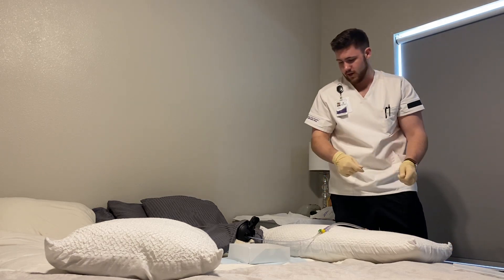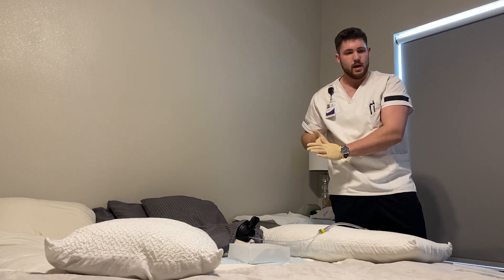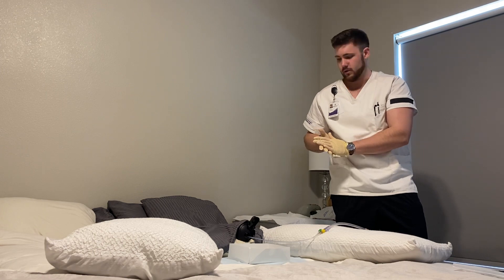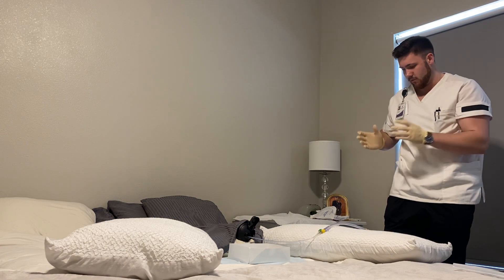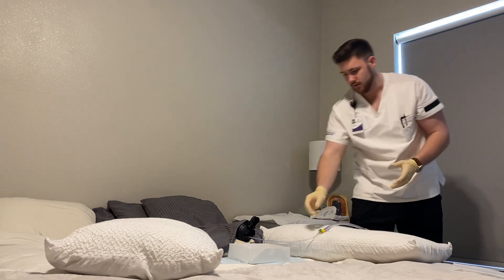Before we put it on the client's thigh, we would take our gloves off, wash our hands, and apply new gloves so we don't get any fluids on their thigh. Then when we come back and reapply gloves when we're taking it off, this would be out of the way.